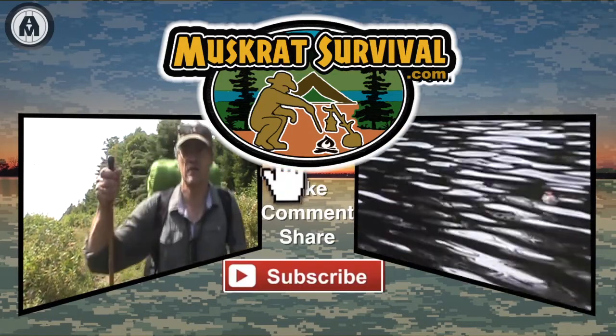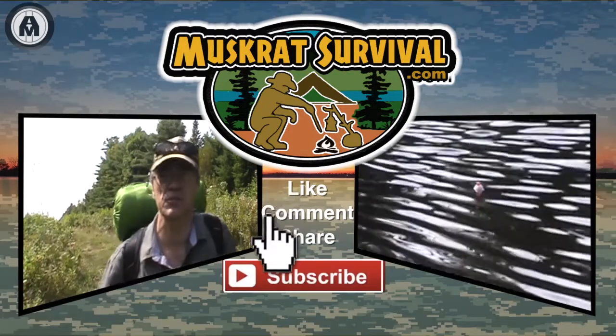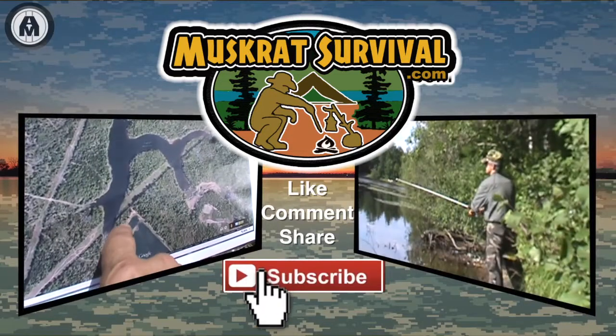For more Muskrat survival videos, be sure to like, comment, share, and subscribe.